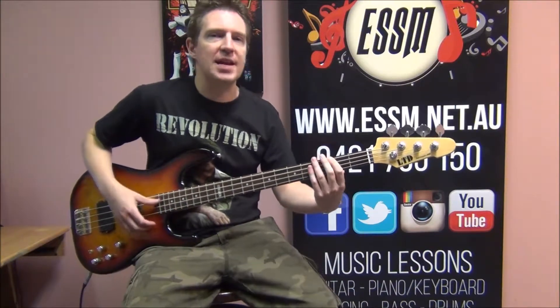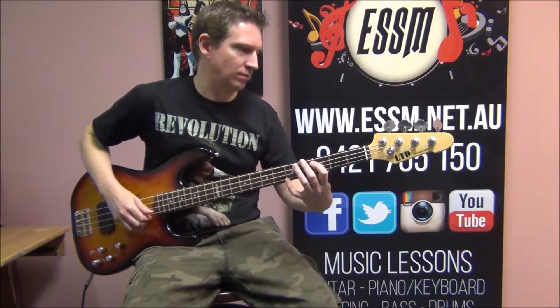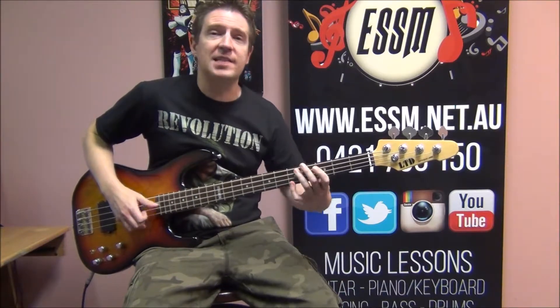Chorus is coming up. Watch our video lesson in order to learn the techniques.